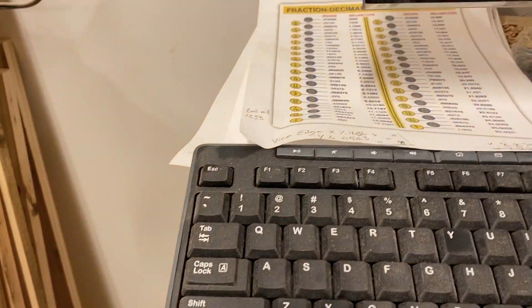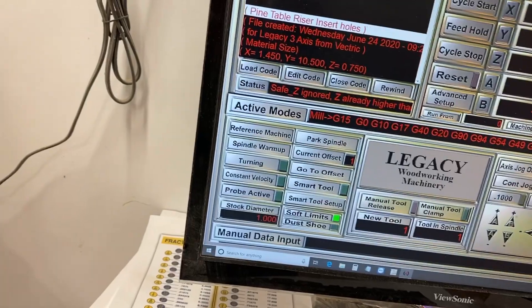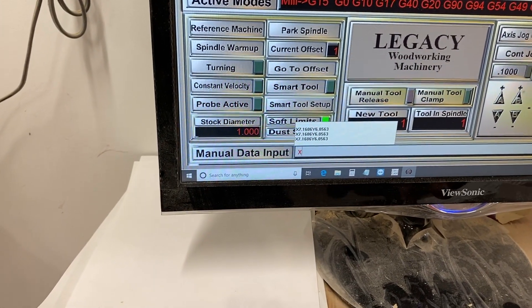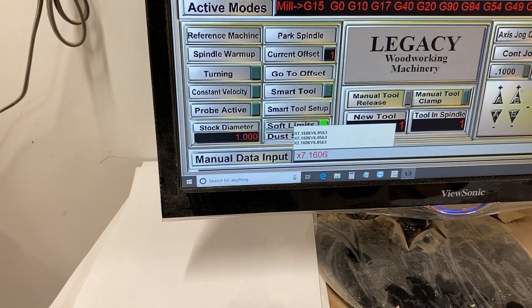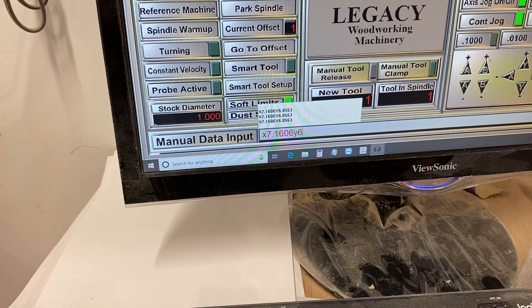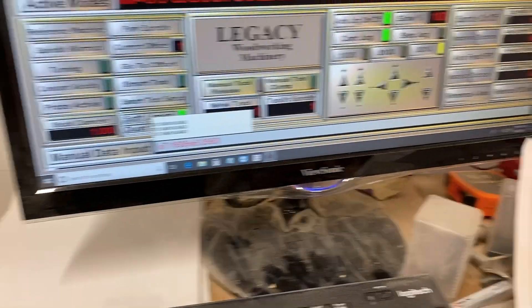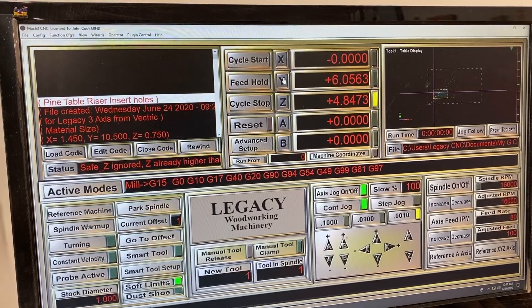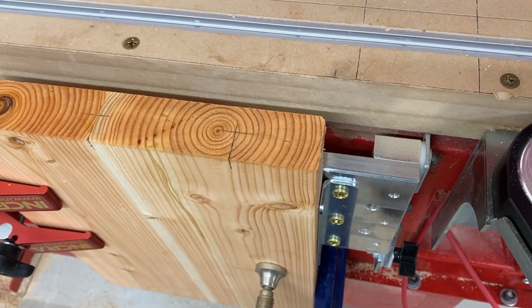So now I can type in those numbers at the prompt. We want X 7.1606 and Y 6.0563, and enter. That will bring it right over the top. Now I can zero my X and Y again. So now on my vise I have X, Y, 0 — it's right over the top of that edge. I can run this part now.